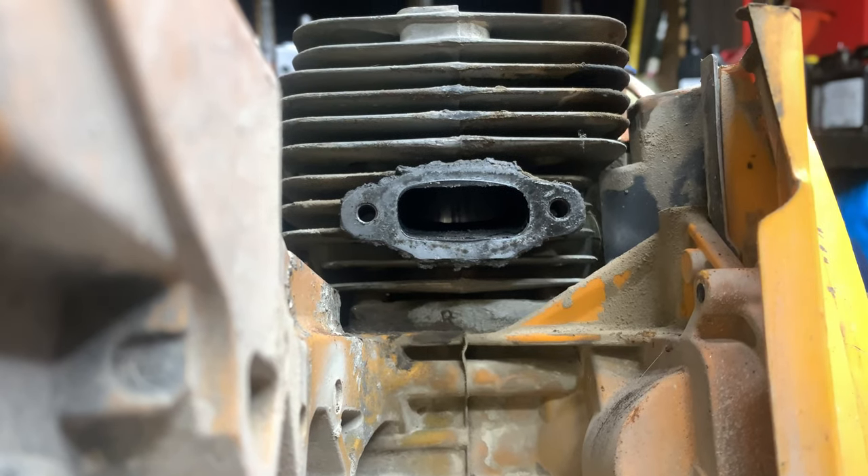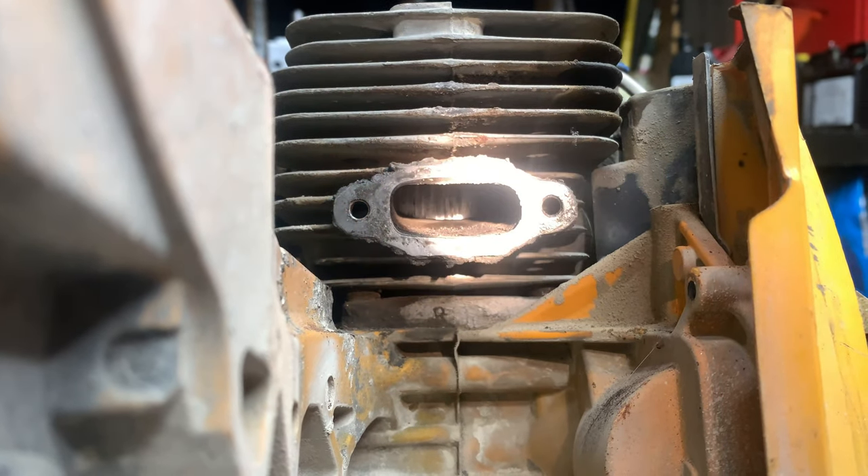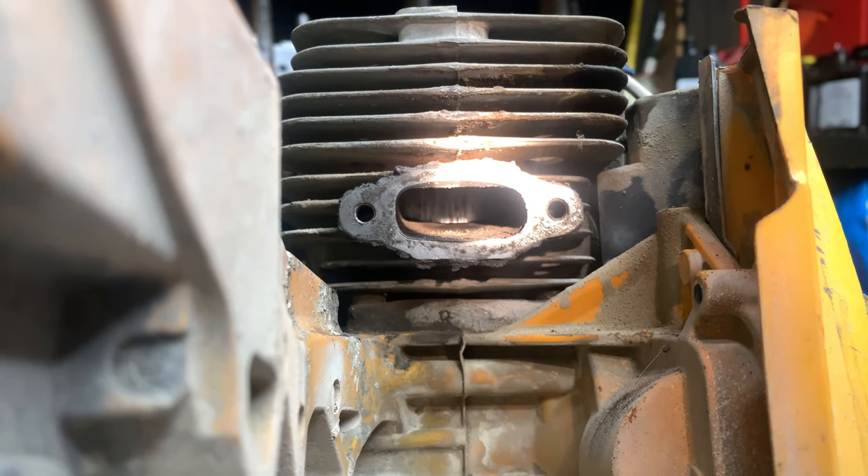That took me about two to five minutes to pull everything apart to get that exhaust off. The reason I do it is because look how the piston looks — it's scored. As I move that piston up and down, I can see the intake side of the cylinder and it's scored too. So the cylinder, the piston, the rings — they're shot.